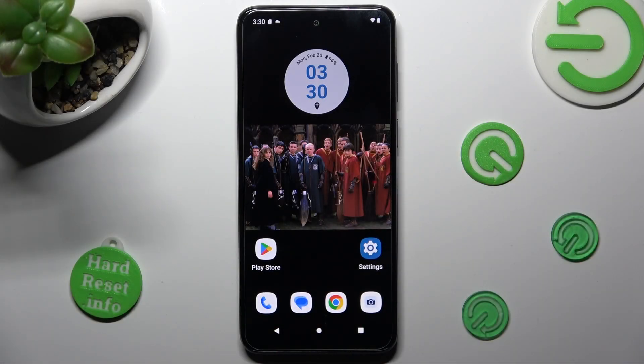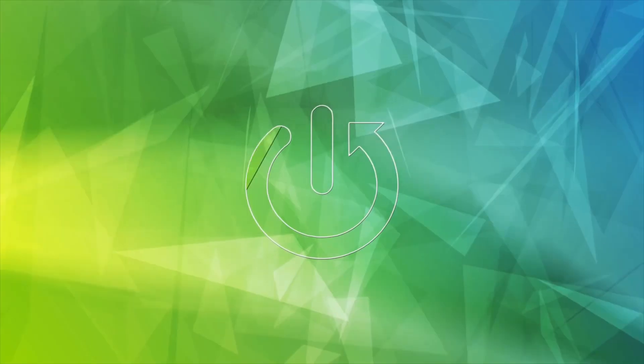Hi, in front of me is the Motorola Moto G13, and today I would like to show you how you can manage vibration settings available on this Motorola.